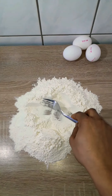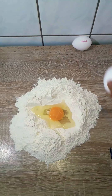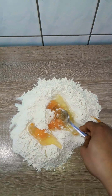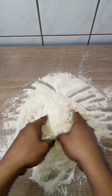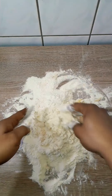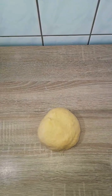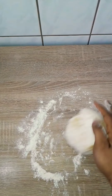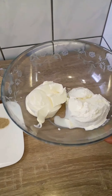To make the raviolis, for every 100 grams of flour you need an egg. Here I have 300 grams of all-purpose flour and three eggs. Mix everything together to form a dough, wrap it up with cling film, and set it aside to rest for 30 minutes. If it's sticky, your eggs were too large — just sprinkle some more flour until you get a strong dough. Do not use a stand mixer; you need your hands to get a very strong dough.